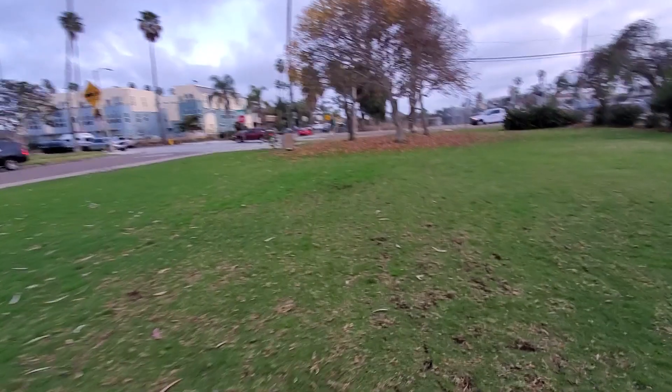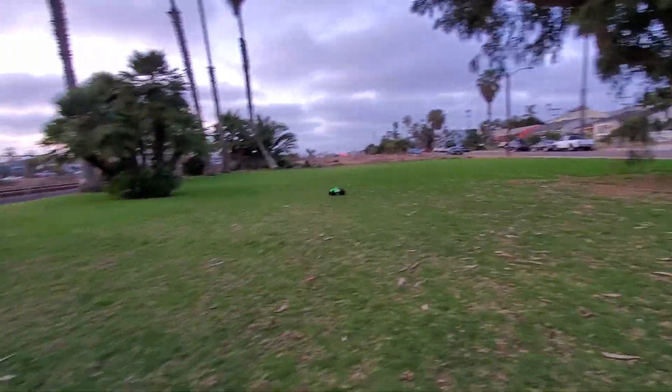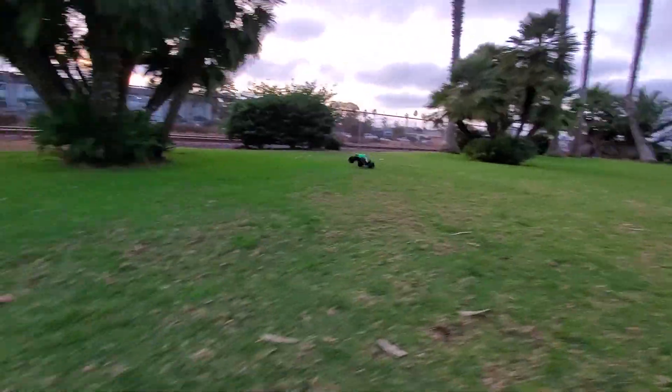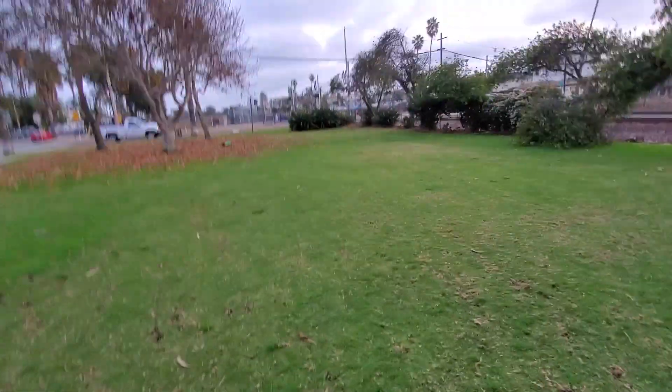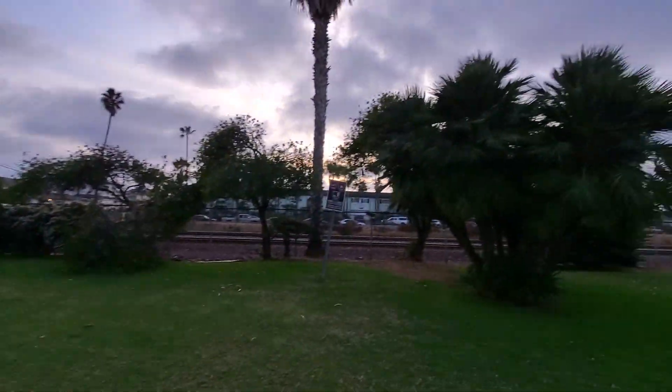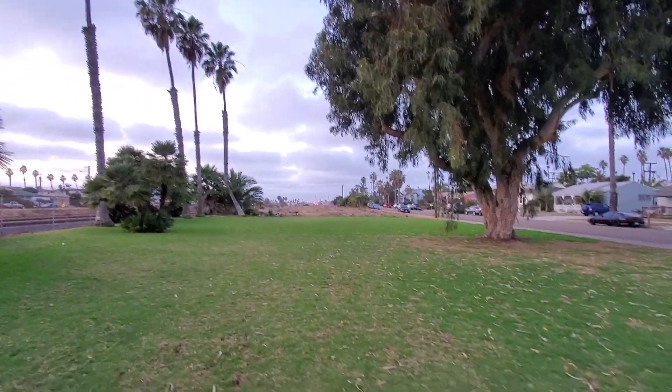I still got plenty of power — I'm probably about 50% at this point. What time is it? I'd say about 4:30. Sun's starting to set here. It's about 70 degrees here in Southern California.